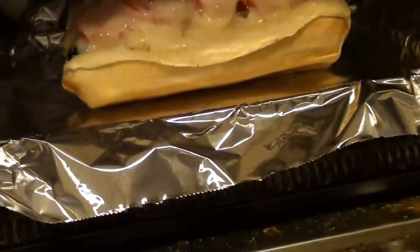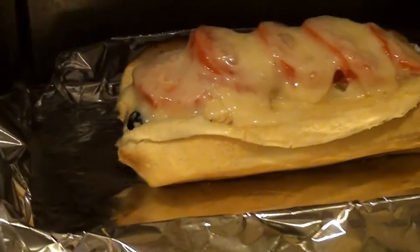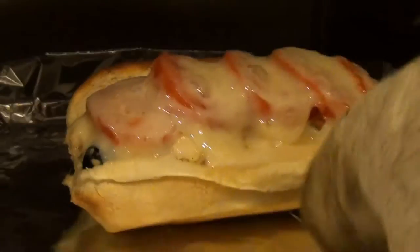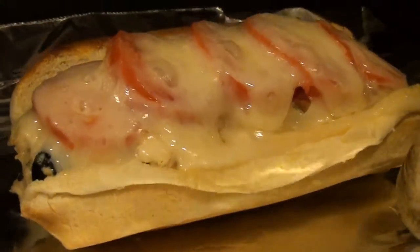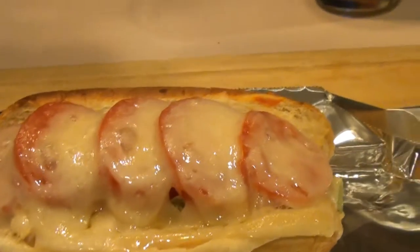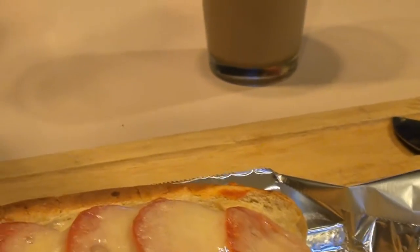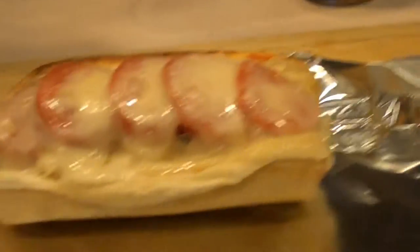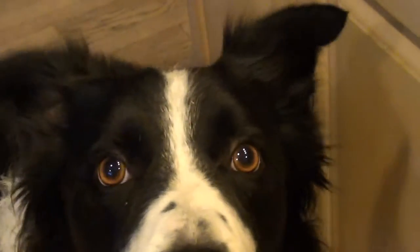Just about ready — take it out of the toaster oven. Like I said, you can do this in the regular oven, just finish it off with the broiler. Use the mitt — that's going to be hot. Oh, look at that — perfect! The perfect tuna melt sandwich. We're going to let that cool off just a little bit, cut off an end piece and see how Mr. Wolfgang likes it.